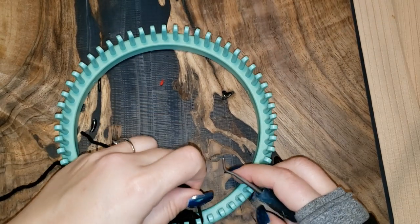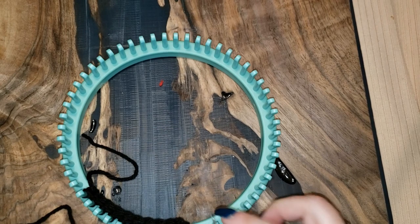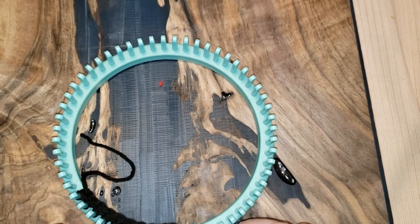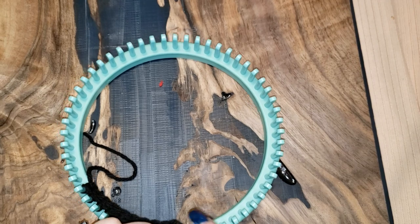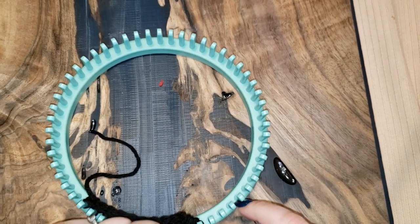U-knit that last peg 11. That's the end of row four. Now I'm going to start row five and purl all the way back to the starting peg.